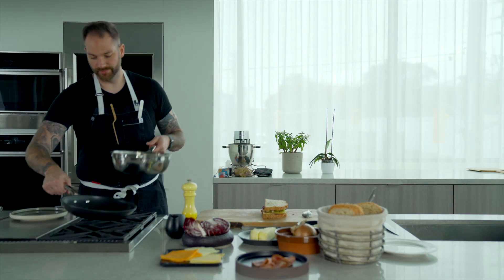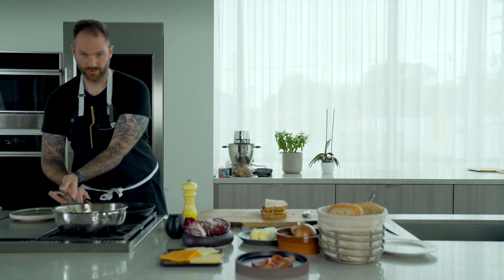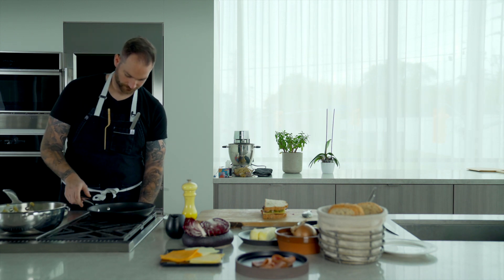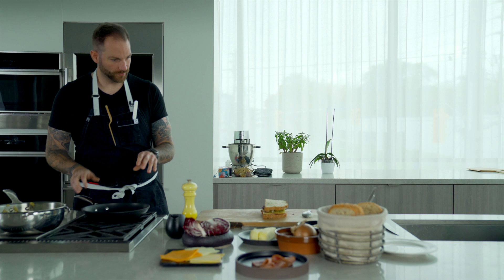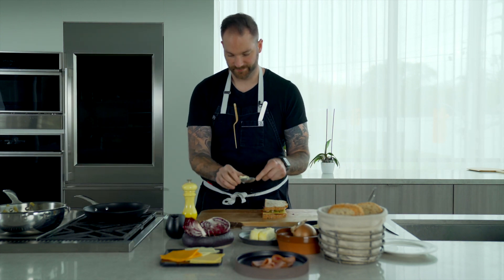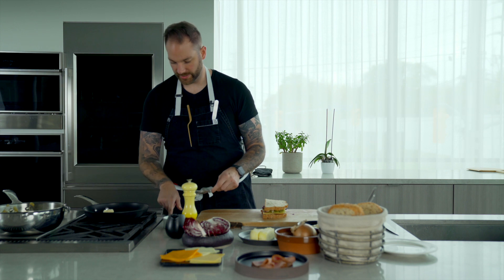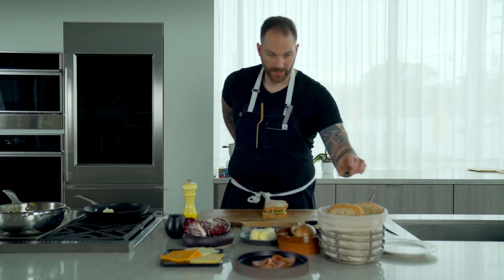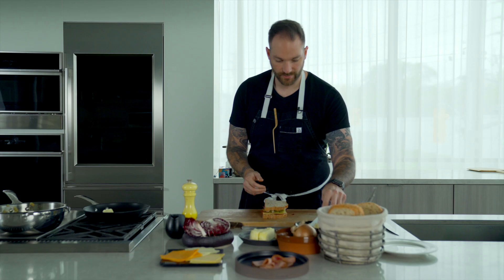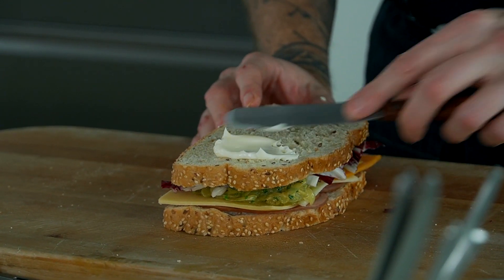Then we're going to get our pan on. We're using non-stick for this. We're going to take a bit of butter and let that melt gently. And then the little secret to get a beautiful golden brown crust — it's mayonnaise. I'm actually going to spread some mayonnaise on the bread.